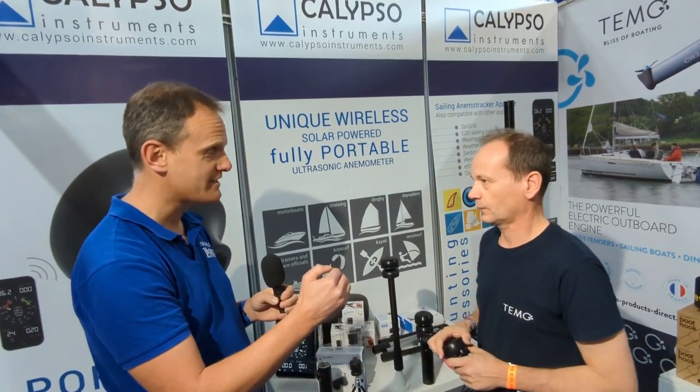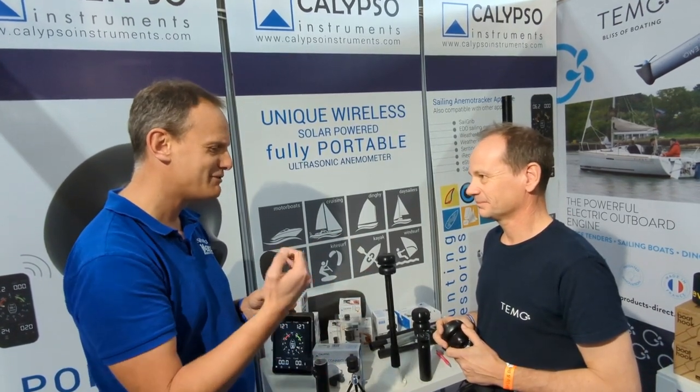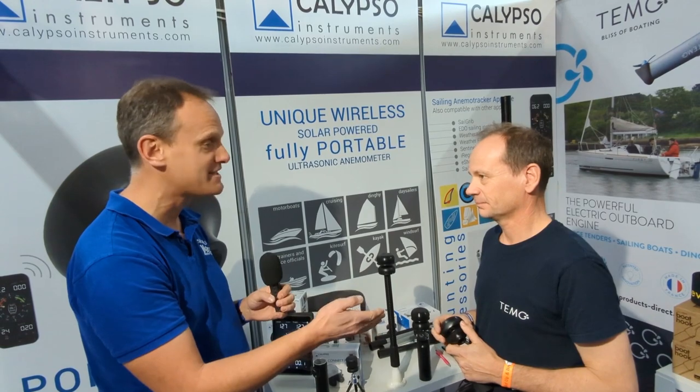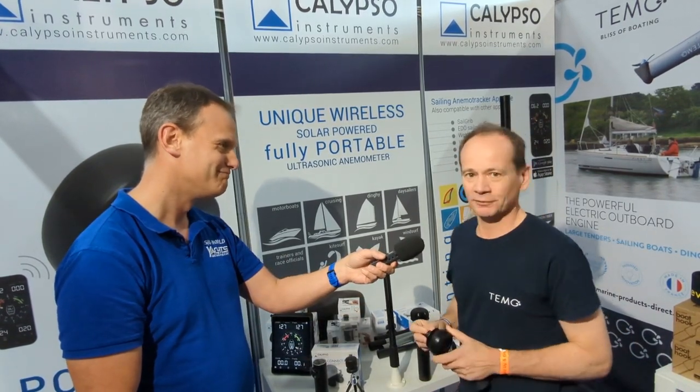It's fascinating seeing how it actually measures wind data — before now it was just a box and I was wondering what on earth it does, so it's really interesting to see the insights into that. David, many thanks indeed for your time. Thank you, thanks Mark.